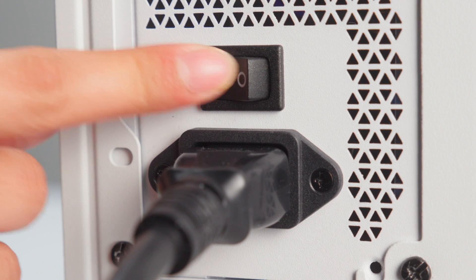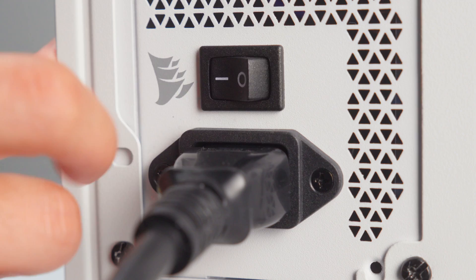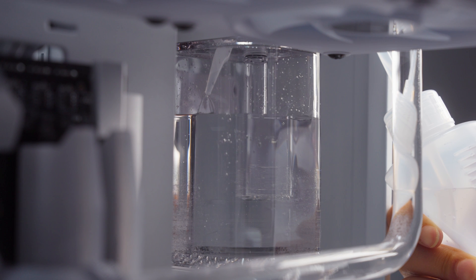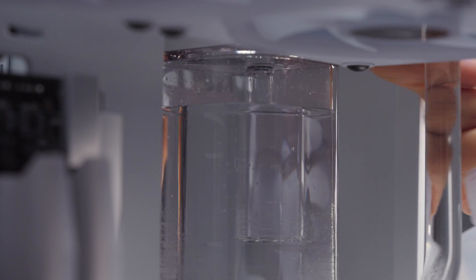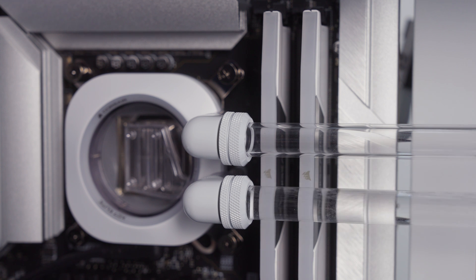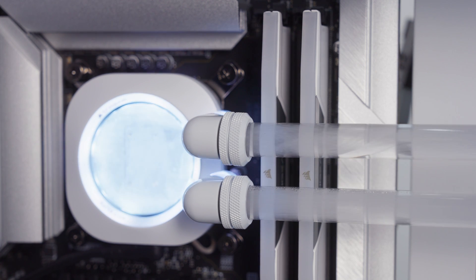Now turn on the power supply and the pump will begin to run. Once the reservoir is nearly empty, turn off the power supply. Repeat the filling process until coolant completely fills the loop. Make sure to top off the reservoir to around 2cm from the top and close the fill port. We recommend letting the pump run for 24 hours to remove trapped air and to make sure that there aren't any leaks.